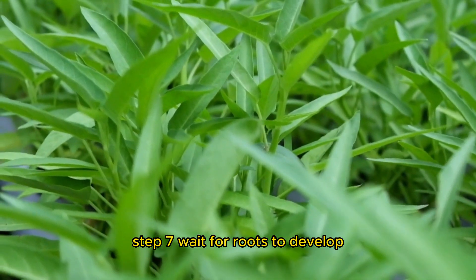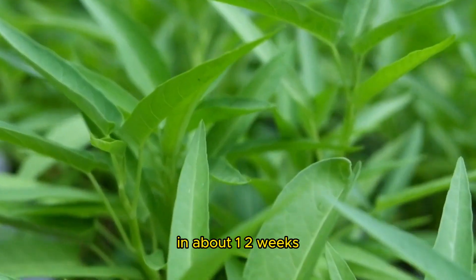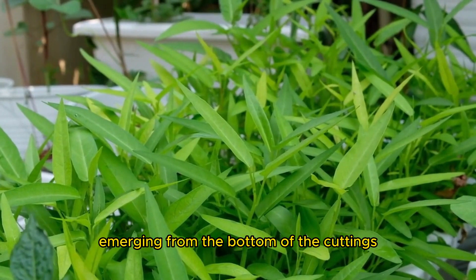Step seven: wait for roots to develop. In about one to two weeks, you'll start to see roots emerging from the bottom of the cuttings.